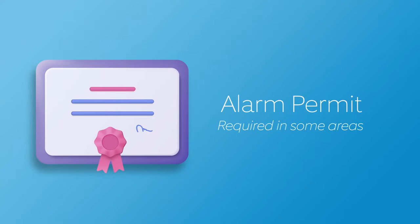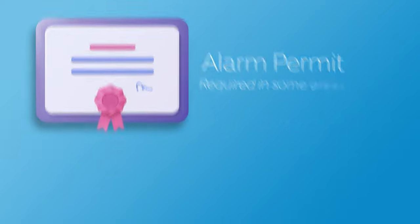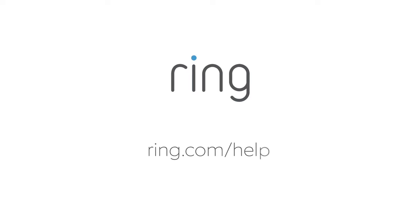And don't forget to look for an email from Ring regarding your permit information. If you need more information, visit ring.com/help.